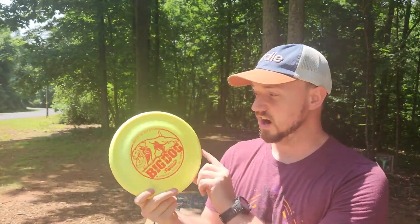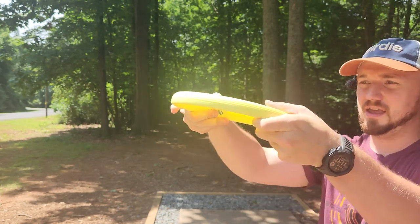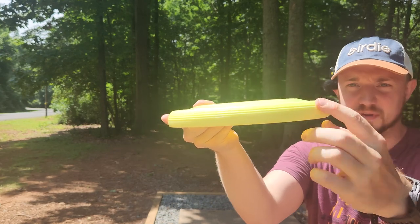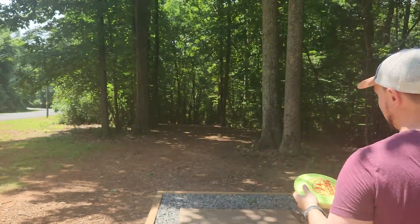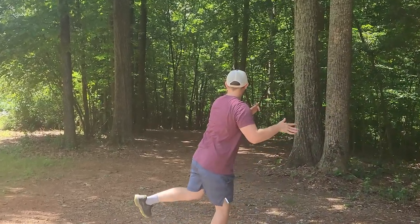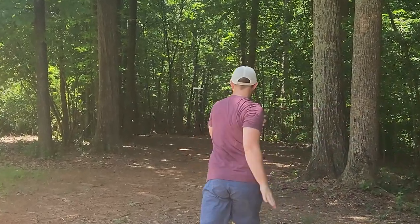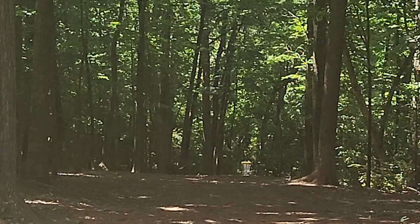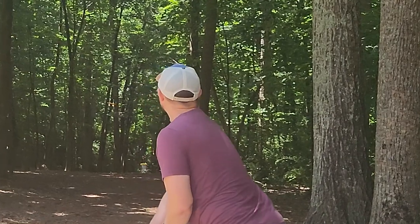We have one more category: the Dog Disc category. We have the Latitude 64 Bite and the Gateway Bulldog. This is completely different from the rest — it's got a big bulging shape on top, big ribbed lines on the side, mega deep, and in my opinion horribly uncomfortable in the hand. It's also 185 grams, so it feels horrible — super uncomfortable, super heavy, and super overstable. That's about as good as I can do with the Bulldog, but you can see it even had a huge skip at the end of the flight.